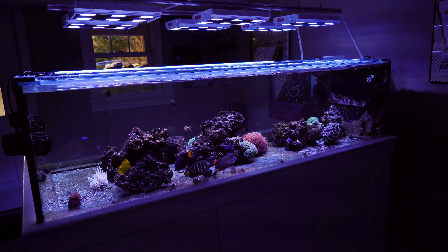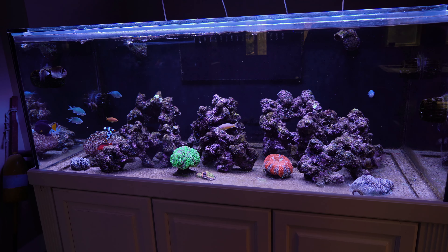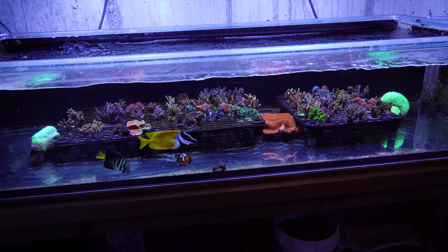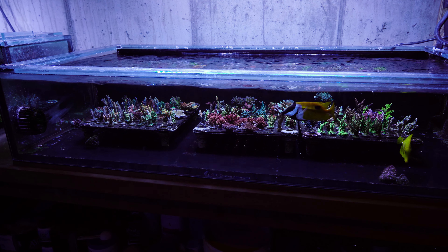I have five tanks, two display tanks. The Peninsula tank is one tank with a 50-gallon frag tank plumbed into that. Then the 187-gallon tank behind me with a 75-gallon frag tank and a 50-gallon frag tank plumbed into that. That was the system I was going to break down to ease the burden of the maintenance I was doing — spending a lot of time on maintenance on my tanks.